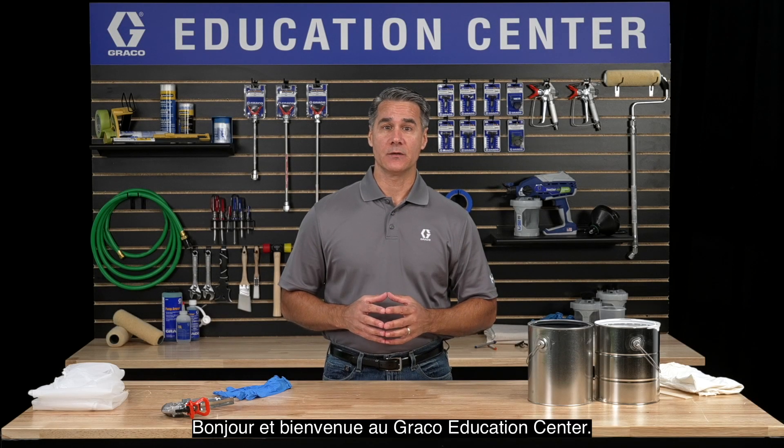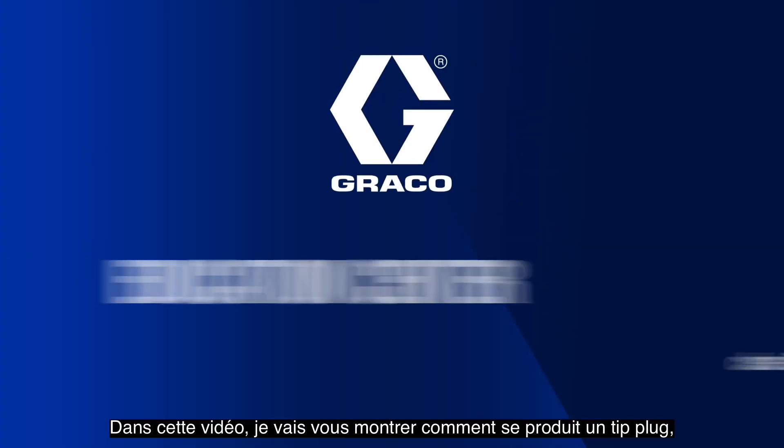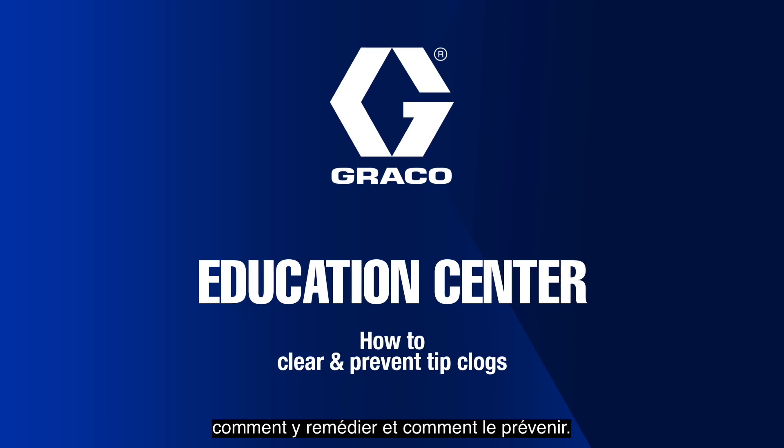Hello and welcome to the Graco Education Center. In this video, I'm going to show you how a tip plug happens, how to fix it, and how to prevent it.